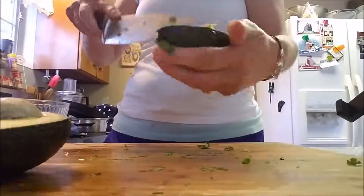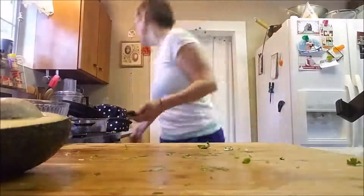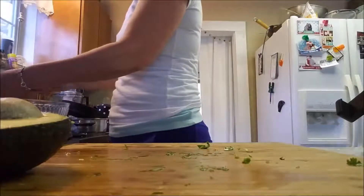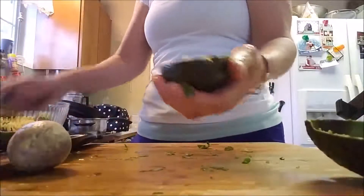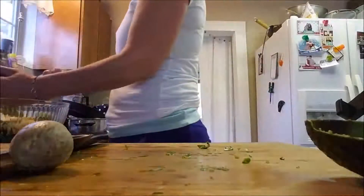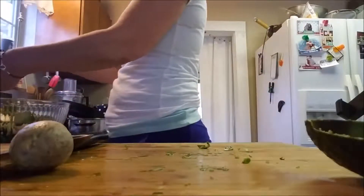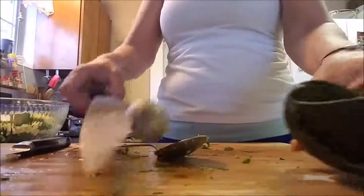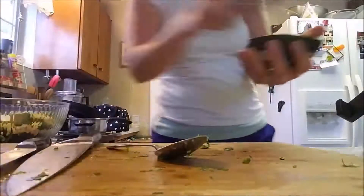Be careful when you're cutting avocados this way. I know Chelsea cut herself doing this and had to go to the ER. I've heard of so many people cutting themselves this way, so just take your time and be careful. Same thing with scoring a mango in your palm — the knife can go right through the skin and cut you. So just take your time and be careful when you're cutting your avocados.